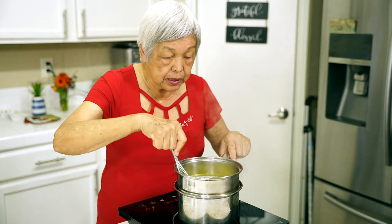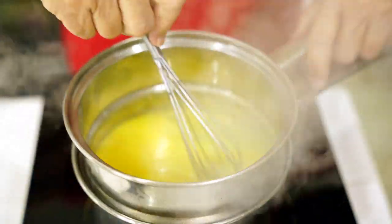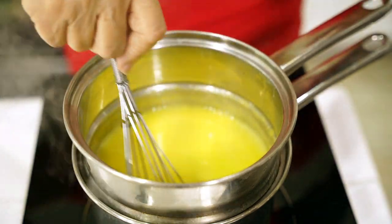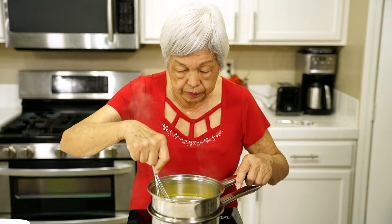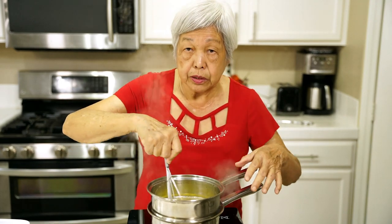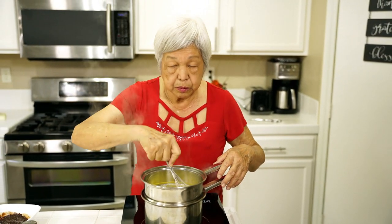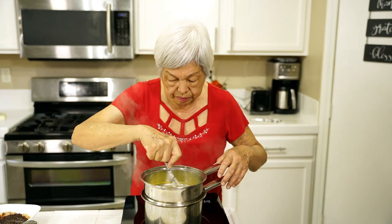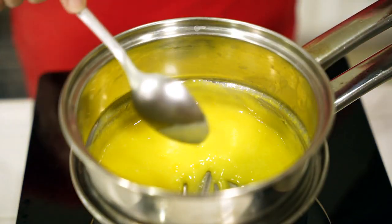I can see it's beginning to thicken. You can see now it's a little thick, but I want it a little bit more. It takes about four to six minutes to thicken the way you want it. Just constantly stir it — don't try to do it just on a stove because it'll end up a mess. It'll be scrambled eggs and very lumpy. You can see how thick it is, so it's done.